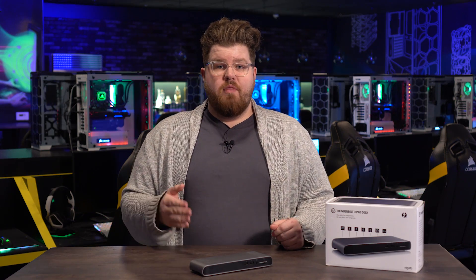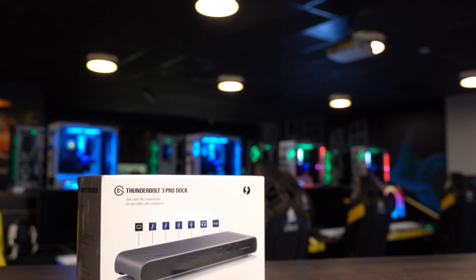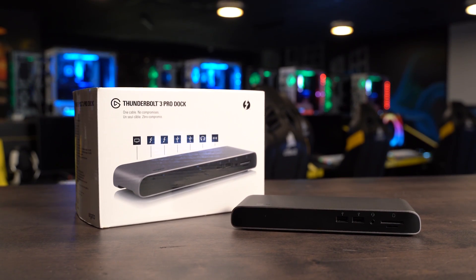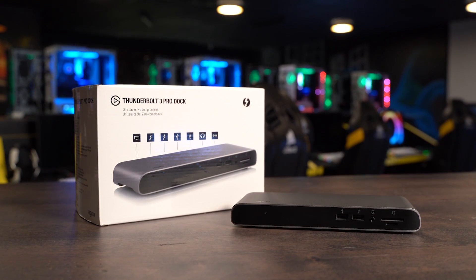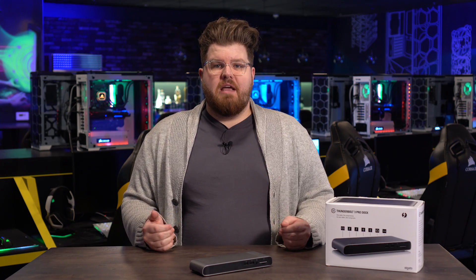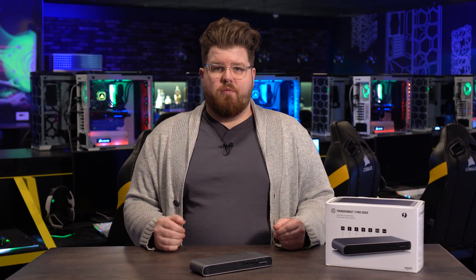Hi, I'm Steggy from Elgato and this is the Elgato Thunderbolt 3 Pro Dock. Thunderbolt 3 Pro Dock is the latest in Thunderbolt products from Elgato and has a lot of improvements compared to our original Thunderbolt 3 Dock, as well as new features entirely. For simplicity, I'm going to refer to this simply as Pro Dock for the rest of the video.